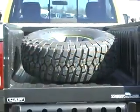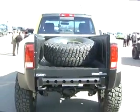The box on it is unique. It's made out of a RAM box inner and dually outers.